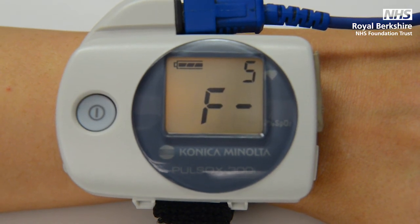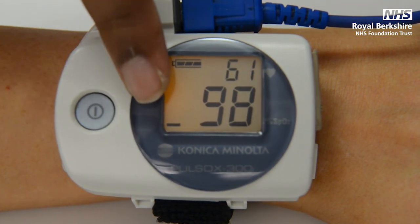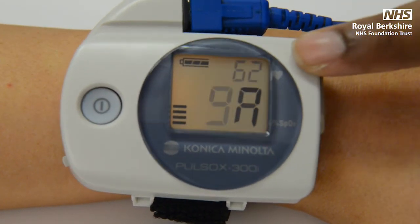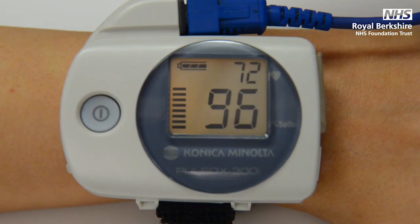The bar in the corner should be moving up and down, which represents the signal strength. After one minute, if the screen is flashing with a letter instead of the numbers, it shows the signal strength is low. If this happens, try warming up the hands to ensure good circulation to the fingers, or try placing the probe on a different finger instead.